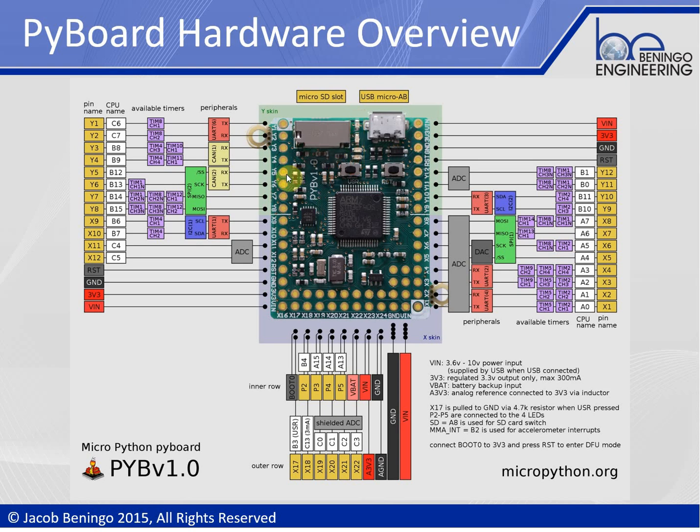The board also has an onboard accelerometer so we can get XYZ data. This is done through an I2C bus connected to the microcontroller. The PyBoard also has the ability to add external storage through a microSD card slot. Connecting an SD card will allow you to put more scripts on board, store data, and do data logging as well.